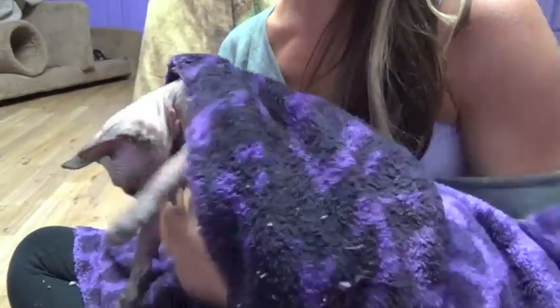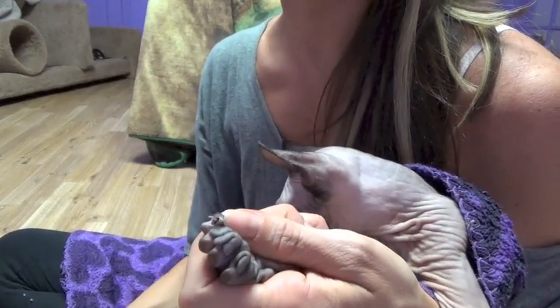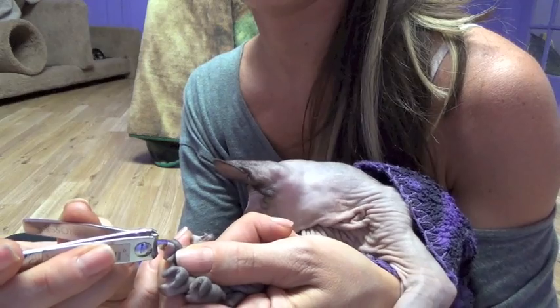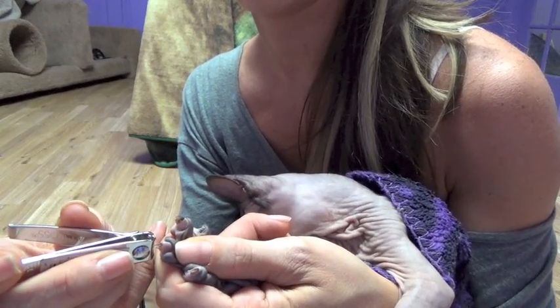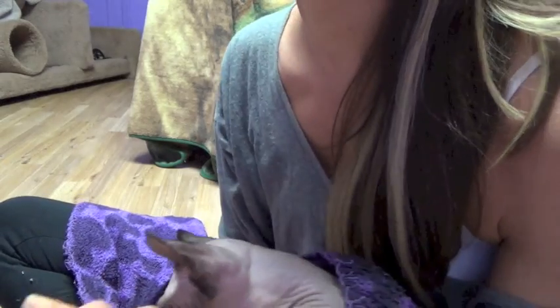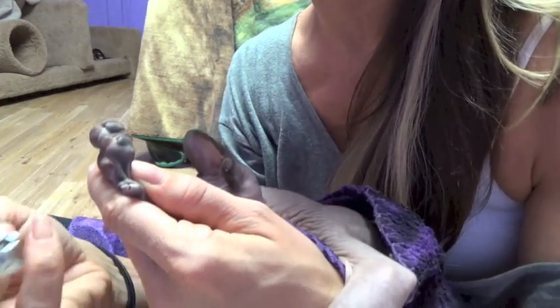I'm going to show you how I do it when they are wrapped in a blanket. I'll just put the blanket right under their armpits and then we just do the next paw. The thumb is always the difficult one to do.